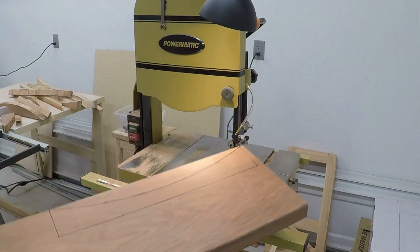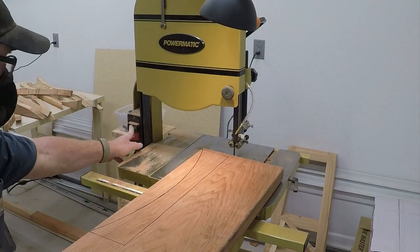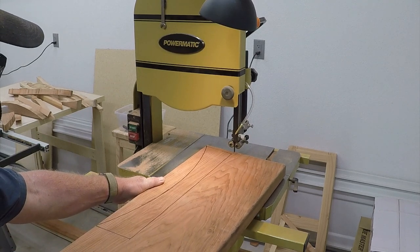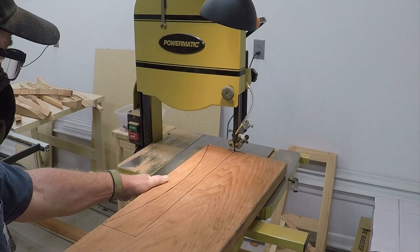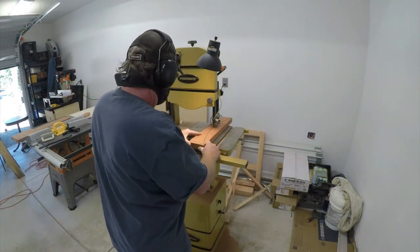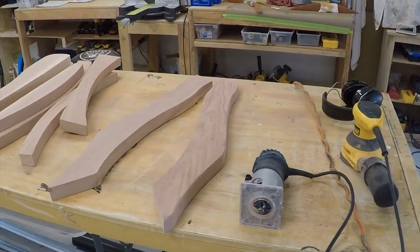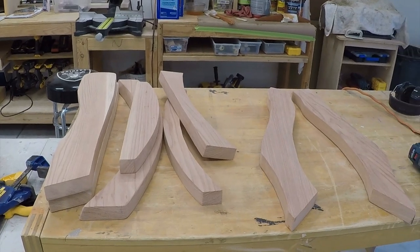This is my third day working on the chair. I haven't worked a ton on it — probably five hours per day — so I'm into it about 15 hours at this point. I don't even have all the parts cut out yet. It's just very time-consuming. There's tons and tons of sanding, and that's one of the most time-consuming parts.